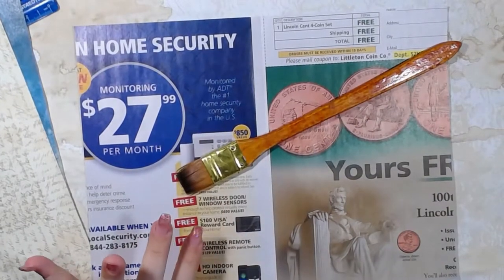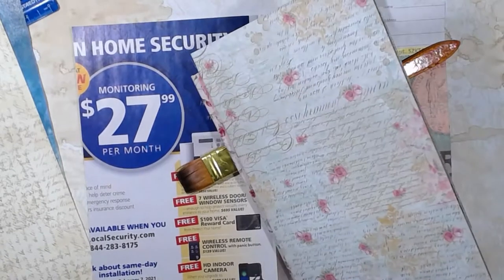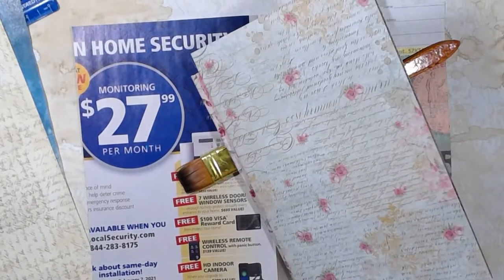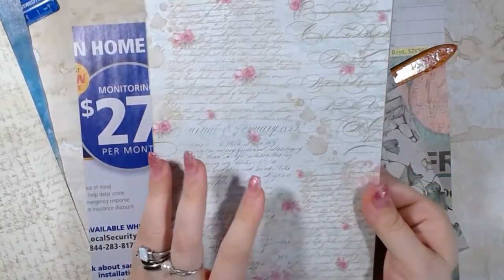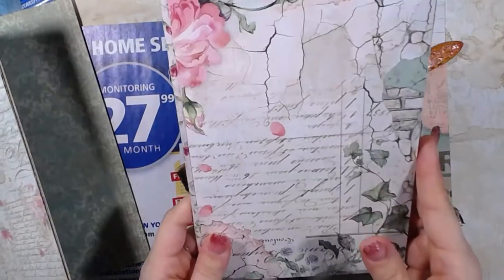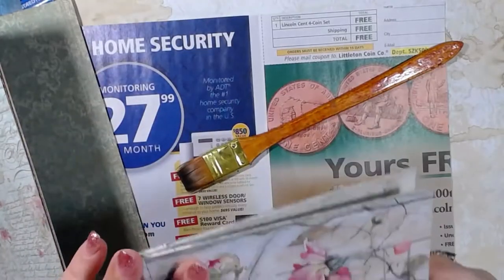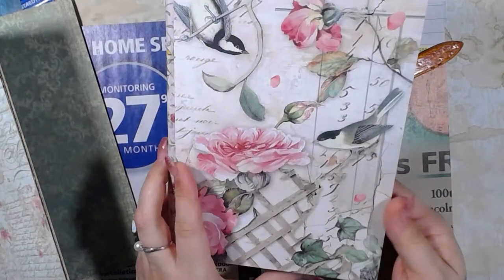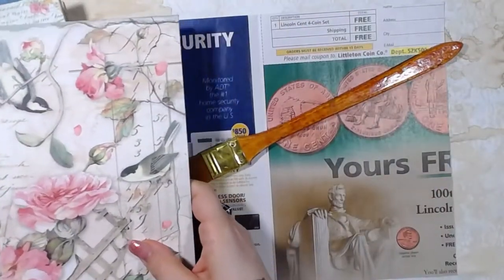I can actually show you guys real quick the ones that I already made. I don't have the video for those, but this is one of them — this was from a cardboard box. And this one was the other half of that cardboard box. So I will most likely be making journals out of these guys.